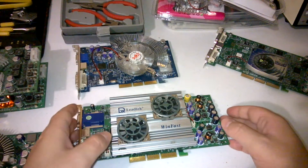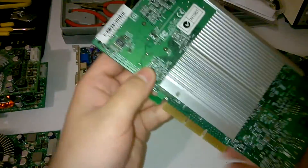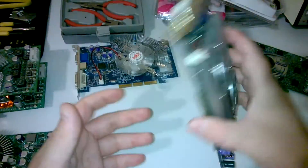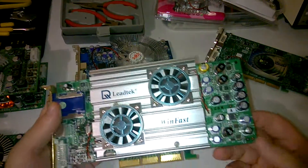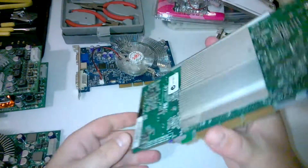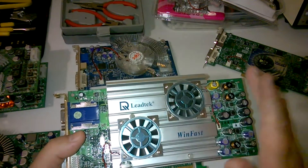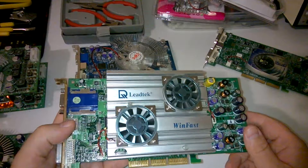This is the card I want to do the mod on today. It's a WinFast A250 Ultra — basically a GeForce 4 Ti 4600, which is the top GeForce 4. Very nice card; I got it all boxed with the games, discs, and breakout cables, which I didn't expect. It's got dual fans. I've done a recording earlier of how noisy the fan is, so let's have a listen to what it sounds like.